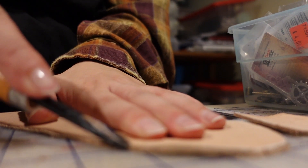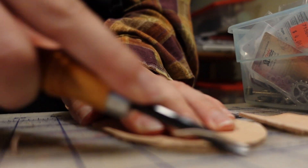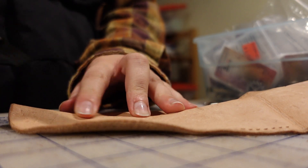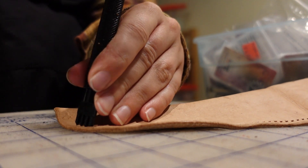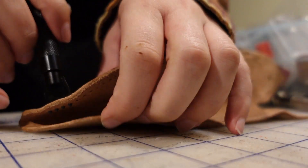With all leather projects, once I cut out the pieces, I started on the edge treatment and pre-punched the sewing holes. Unlike fabric, leather is too thick to sew through on your own, so you have to pre-punch the holes if you're sewing by hand. I used a four-prong punch. While this might be an unorthodox technique, I usually leave the punch in to do the other side so the holes line up almost perfectly.